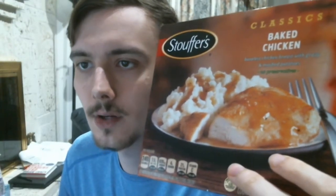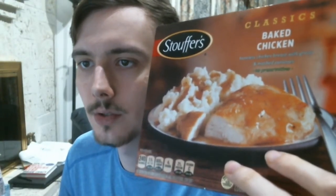Hey guys, today I'll be reviewing Stouffer's Baked Chicken. The instructions say to cook for four and a half minutes on high and let stand one minute, so about six minutes to make.